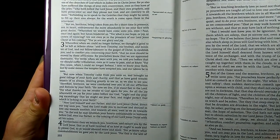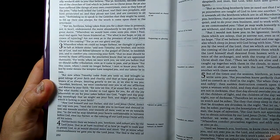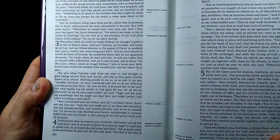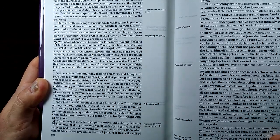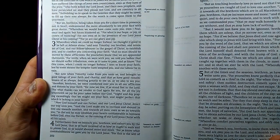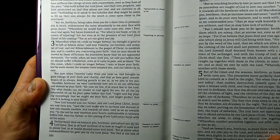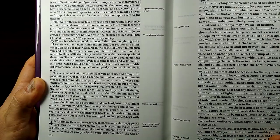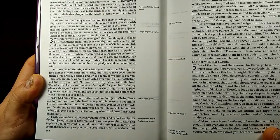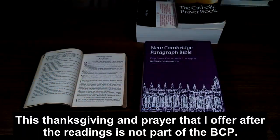A reading from the third chapter of the first epistle of Paul the Apostle to the Thessalonians, starting at verse 7. Therefore, brethren, we were comforted over you in all our affliction and distress by your faith. For now we live, if ye stand fast in the Lord. For what thanks can we render to God again for you, for all the joy wherewith we joy for your sakes before our God, night and day praying exceedingly that we might see your face and might perfect that which is lacking in your faith. Now God himself and our Father and our Lord Jesus Christ direct our way unto you. And the Lord make you to increase and abound in love one towards another and towards all men, even as we do towards you, to the end he may establish your hearts unblameable in holiness before God, even our Father, at the coming of our Lord Jesus Christ with all his saints. Here ends the second lesson. The word of the Lord. Thanks be to God.